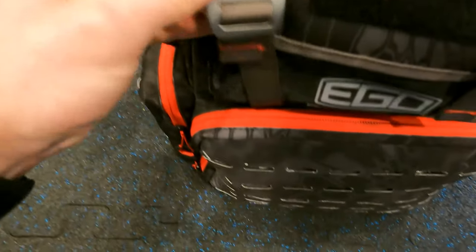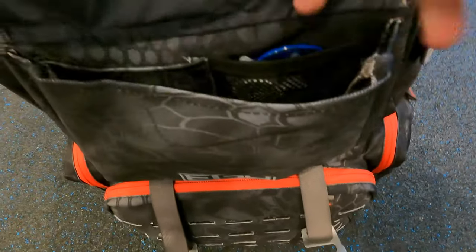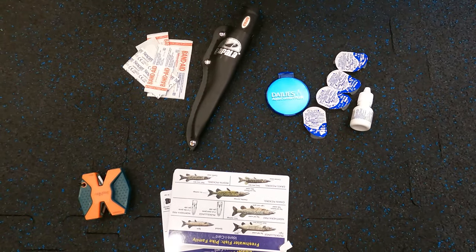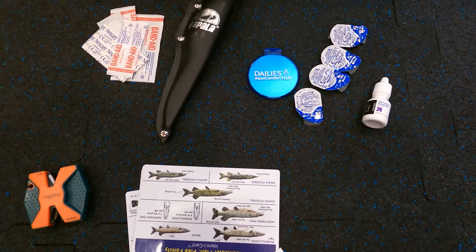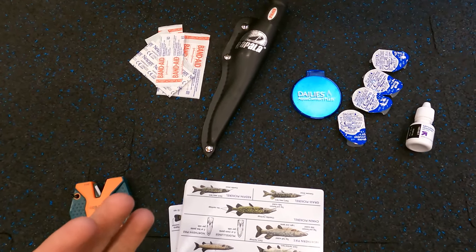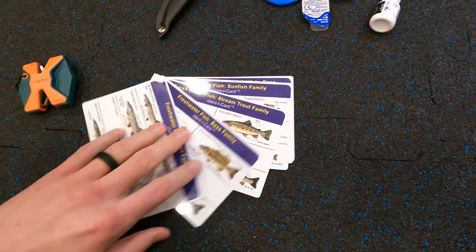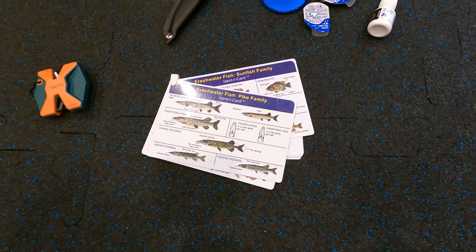In the front pocket — which has really strong clasps — there are a couple of small net pockets, a bigger pocket, and a pouch below. Inside I've got a fillet knife, which is always nice to have as a backup. I keep contact solution and a tiny mirror in here — I can't tell you how many times I've been out on the ice and gotten something in my eye. There are also band-aids in case you hook or cut yourself. I've got a knife sharpener, and then a fish identification card kit — super nice to have when you don't know between subspecies of fish.